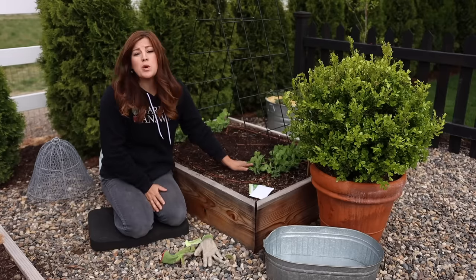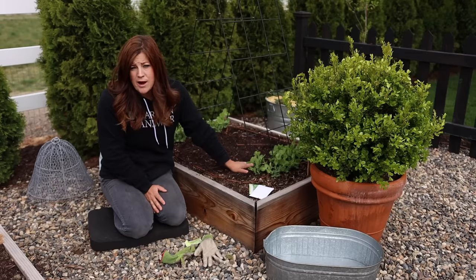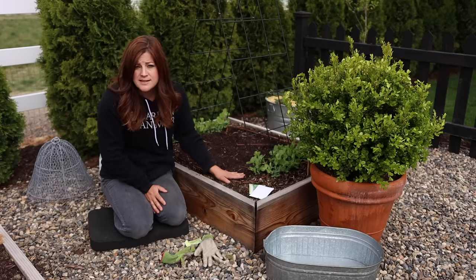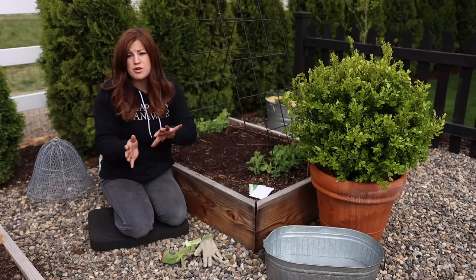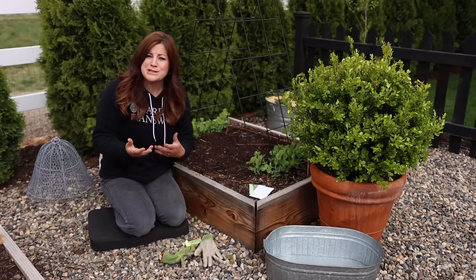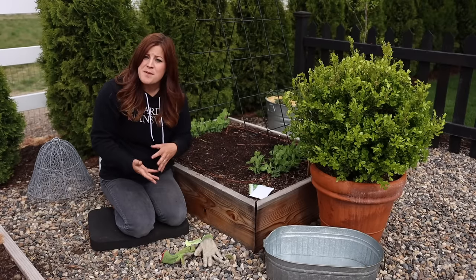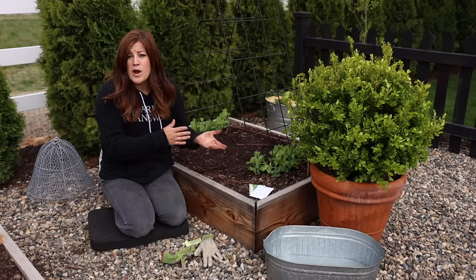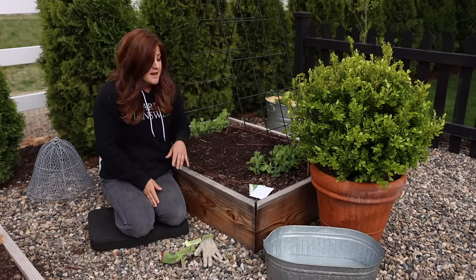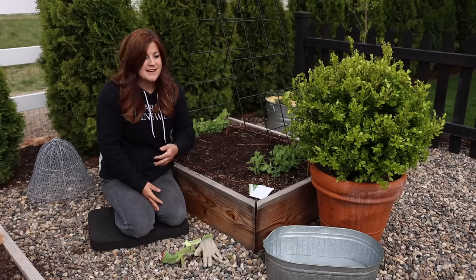The most important thing is to make sure it doesn't dry out from the moment you plant it until it starts to germinate. Once it starts to germinate and put on a little bit of growth, you can back off on the water. This time of year when it's cooler outside, it's really not that big of a chore. There are some days where I come out and the soil still looks wet from watering the day before, so I skip it. It's just something you want to check on every day.